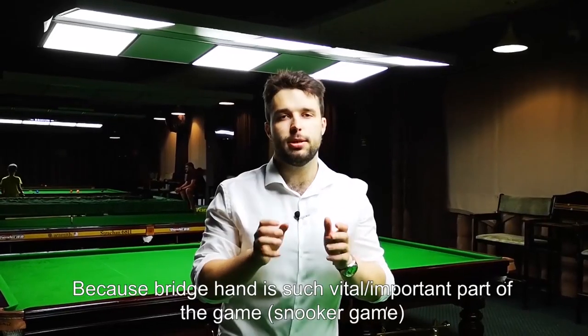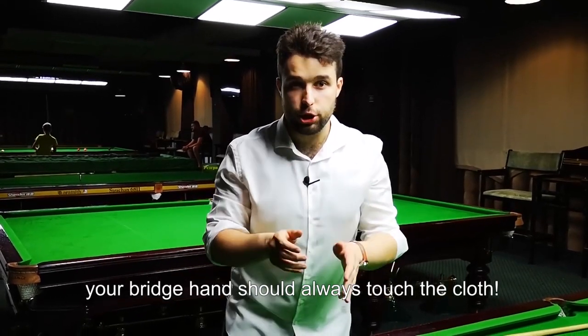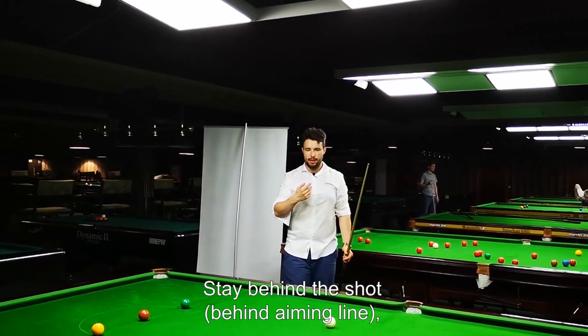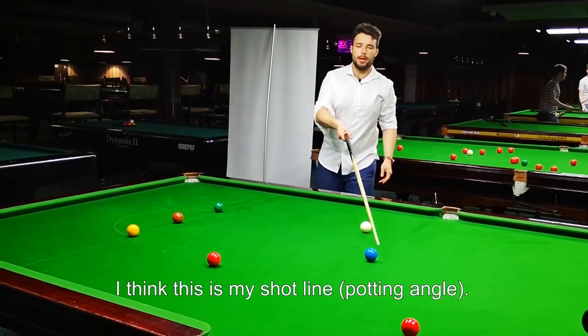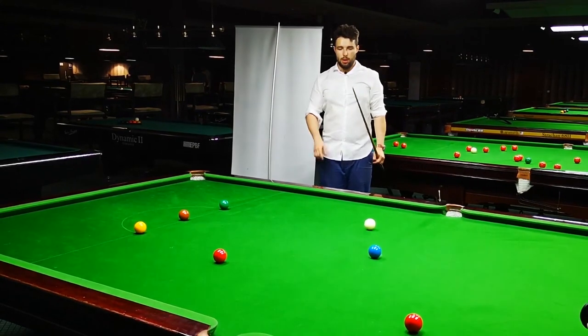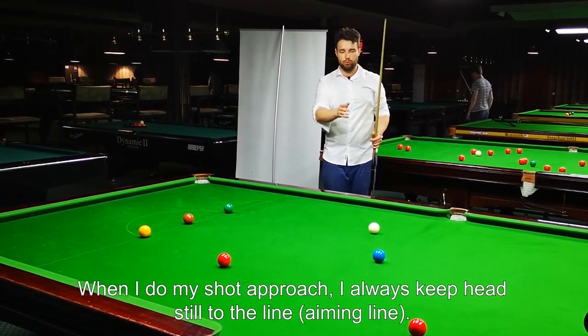Because the bridge hand is such a vital part of the game, your bridge hand should always touch the cloth. Always look to the object ball. Stand behind the shot and look to the shot line. I think that this is my shot line. When I do my approach, I always keep my head still to the line.